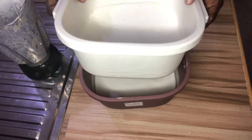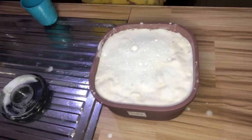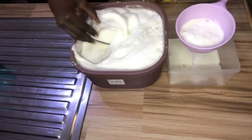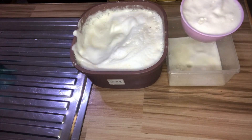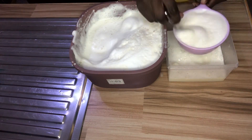Alright, we are done with the blending. The next process is we are going to sieve our soya milk so that we can remove the excess chaff from it. This is the result we got from sieving our soya milk — look at how much we have.